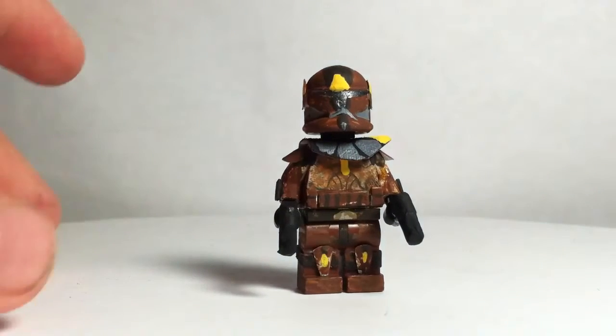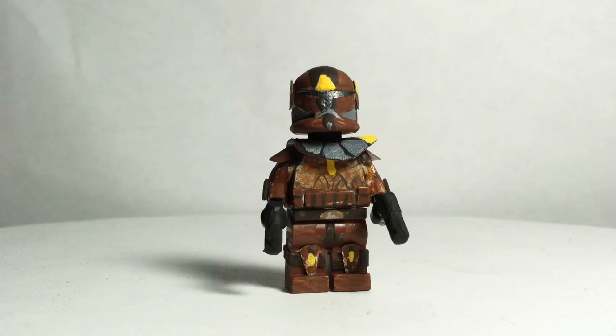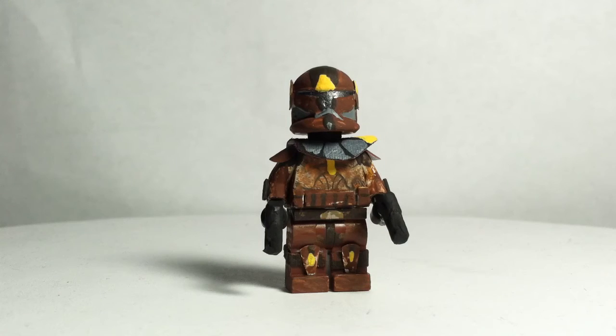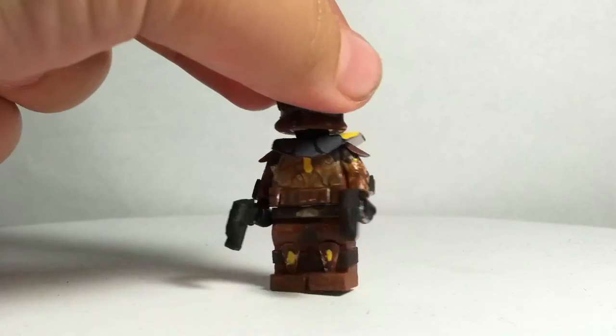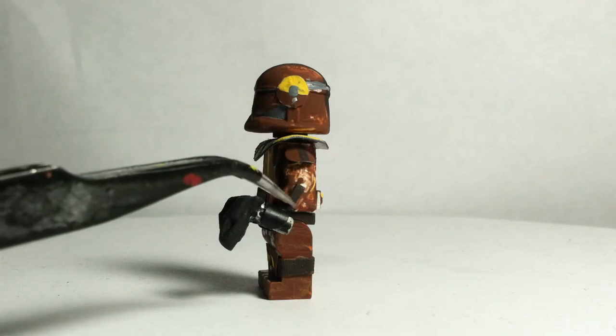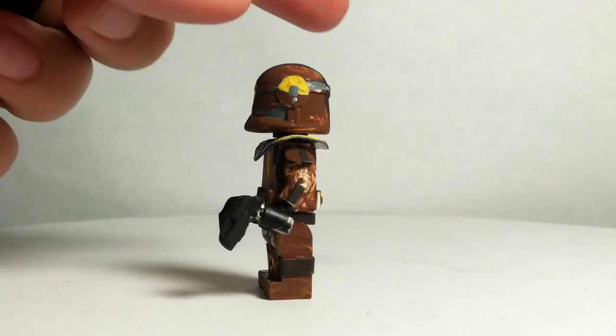He also has a custom pauldron that I painted gray and yellow at the top. He has a yellow stripe going down his torso with three-dimensional pouches on the side of his arm. He has a dark brown painted stripe on the shoulder pad and he has a comlink on both sides.